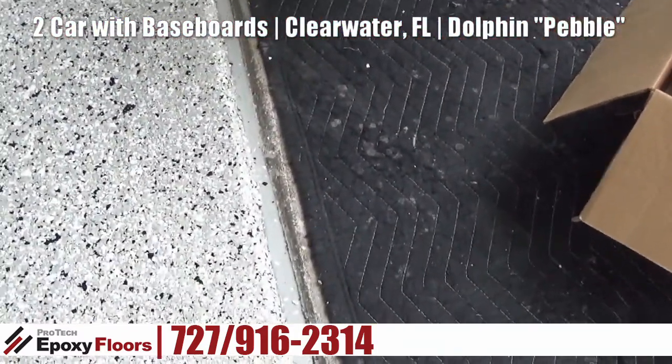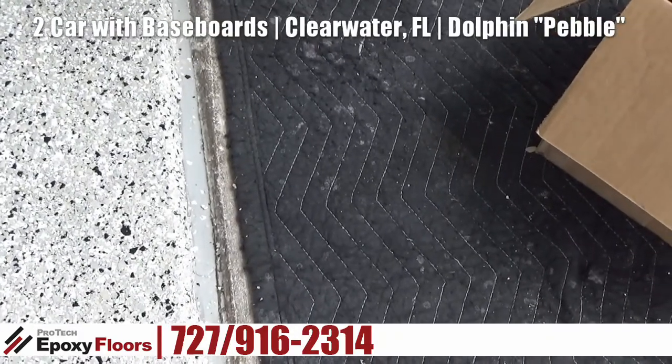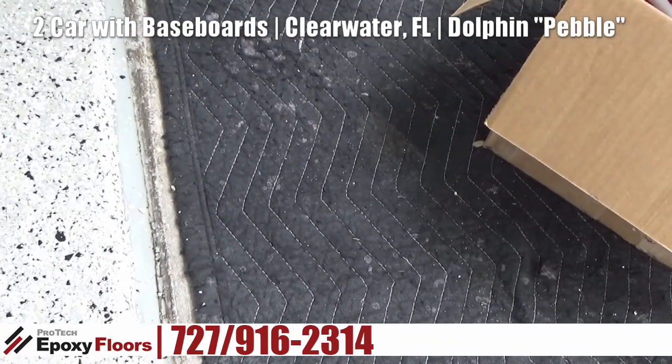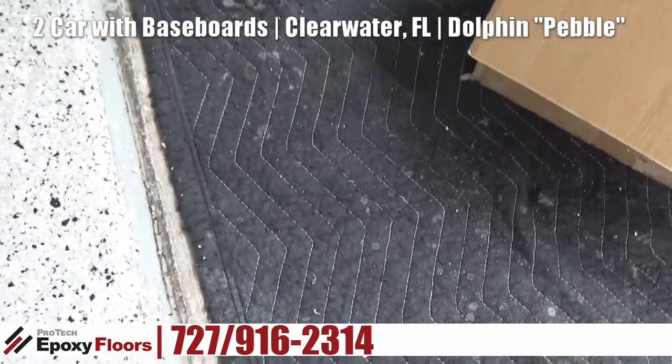We got this edge all cleaned up. What we did is we top-coated this edge — there was some mastic in the gap, which was great. And then we just top-coated over the mastic to protect the mastic and this lead edge when people drive over that.